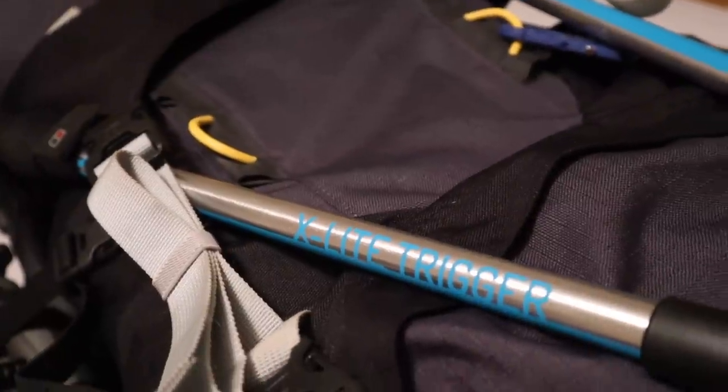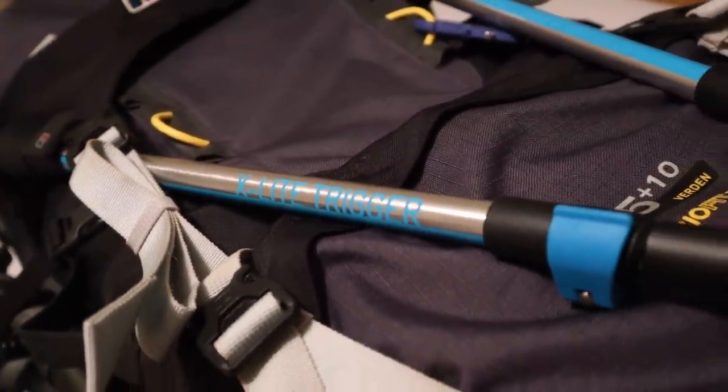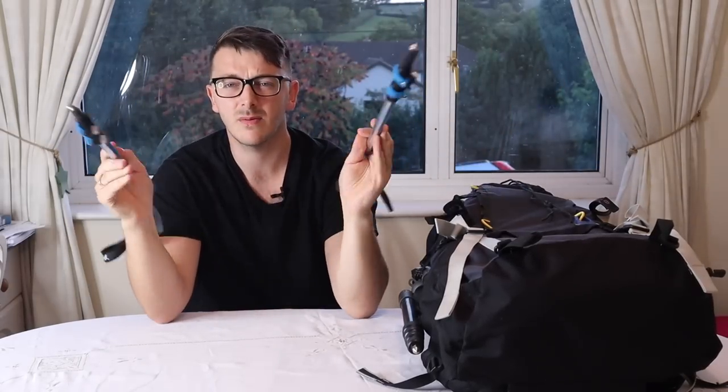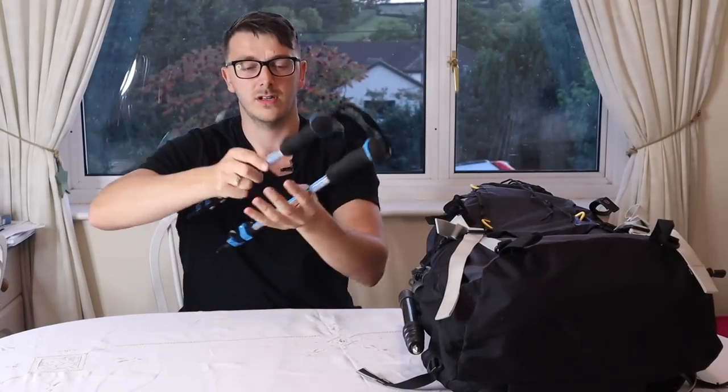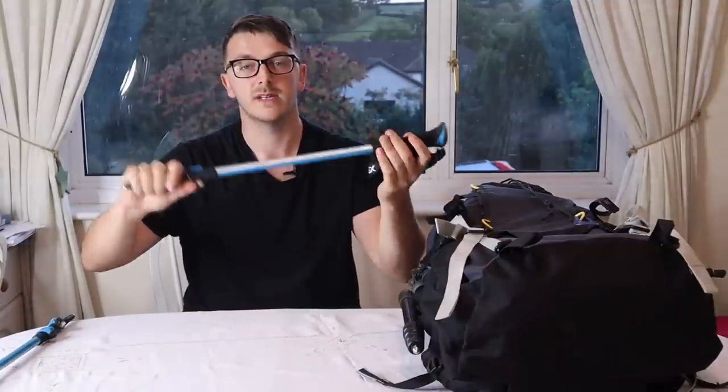I went to Go Outdoors the other day and bought myself some brand new hiking poles. These each weigh about 180 to 200 grams — they weigh nothing, absolutely nothing — so they're not going to be weighing me down in the slightest, and they're kind of vital when you're hiking up the fells in the Lake District.